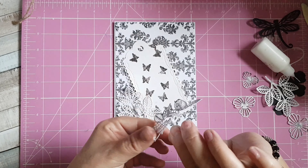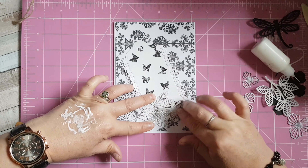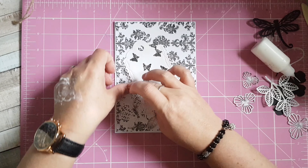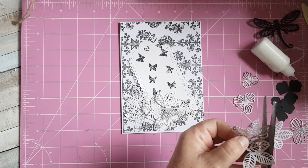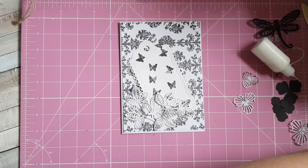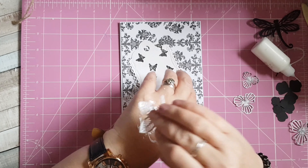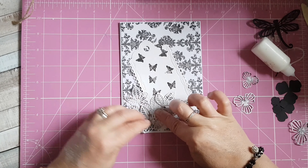I'm going to put the die cut through the glue again — this is a good little tip if you're working with intricate die cuts, it just saves trying to put glue on each individual leaf. I'll cut down this one just a little bit as it's a bit too long. I'm going to put that through my glue and sit it just down there.